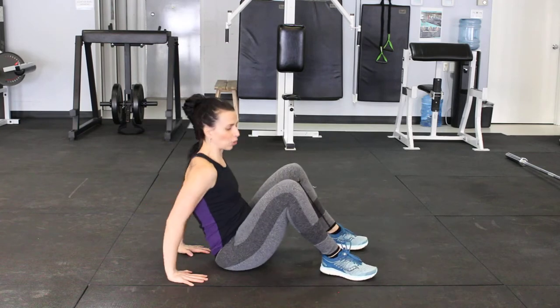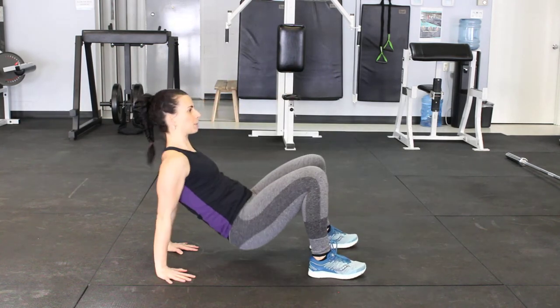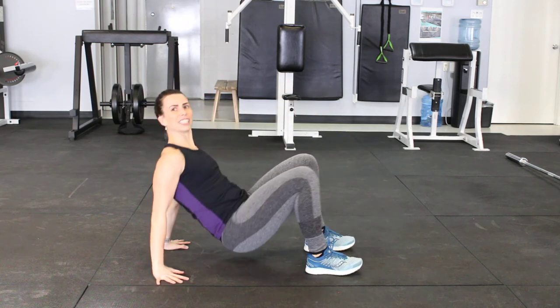I'm going to show you how to do some dancing crabs — this one's a good challenge. From the crab walk position, fingers facing towards your bum, lift up and dance up. Touch that opposite foot, touch that opposite foot, really bringing it on through. And these are your dancing crabs.